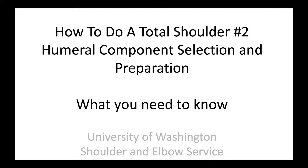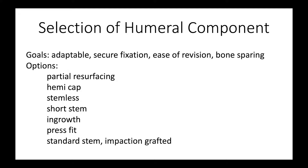This is Rick Mattson from the University of Washington Shoulder and Elbow Service. We're going to talk about how to do a total shoulder with reference to the humeral component selection and preparation. There are a lot of different options for the humeral component. Our goals are to have a system that's adaptable, provides secure fixation, is easy to revise should that become necessary, and preserves as much as possible of the patient's bone.